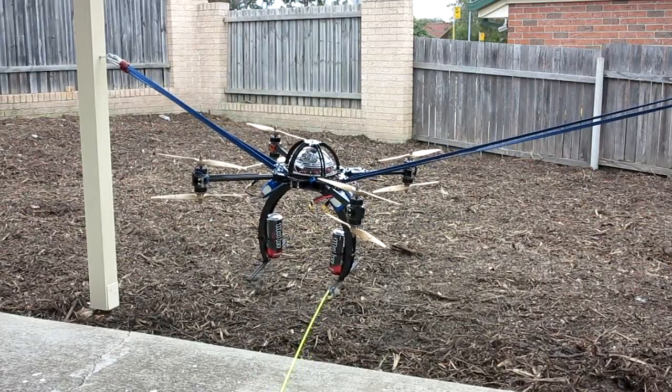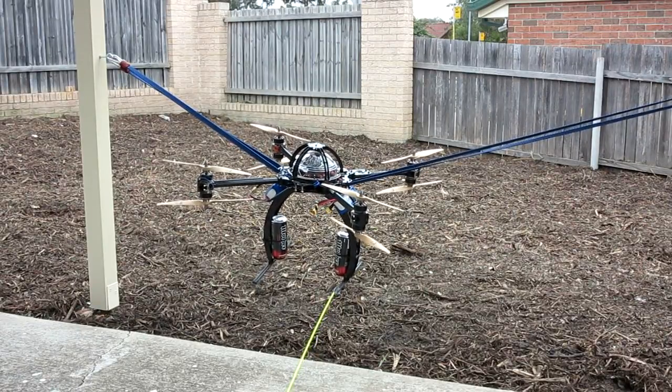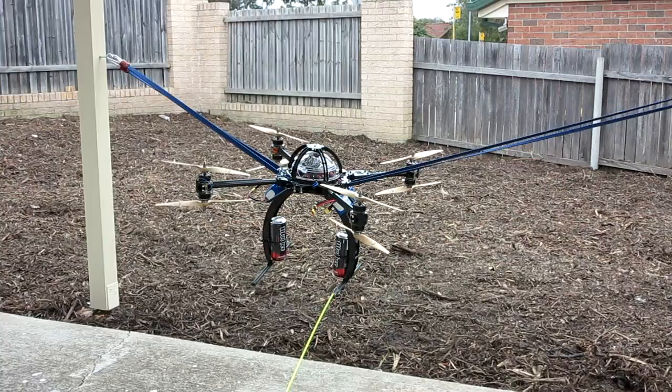Well, that was a much better experiment. I think I found the P-rate that I like, and that P-rate ends up being — let me just have a quick look — 0.17.